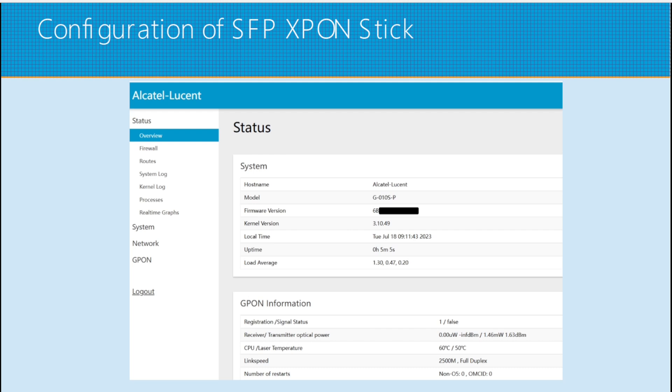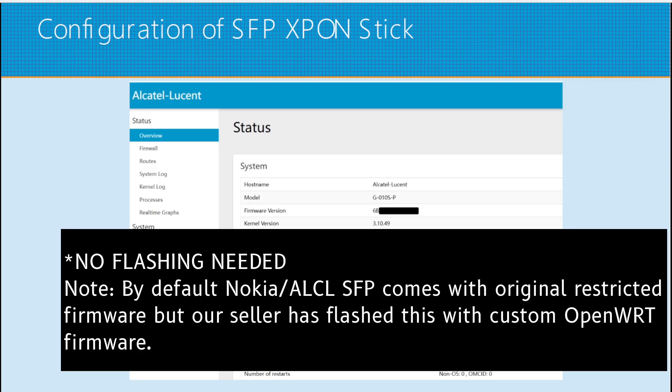Use the username root with a blank password and click login. You will see the status and model details of our SFP stick. At this point, do not plug in the ISP's fiber. We have to configure the stick first. The firmware is customized by the seller, so there is no additional configuration needed — we are ready to use it.